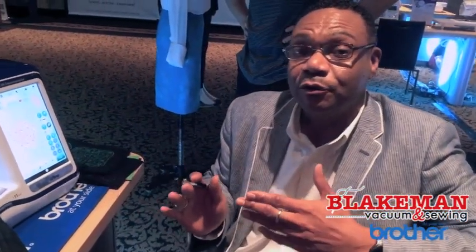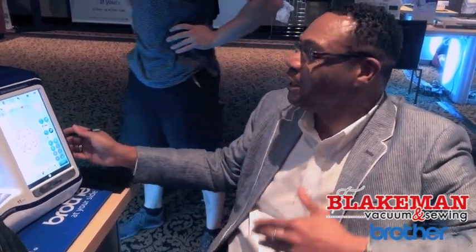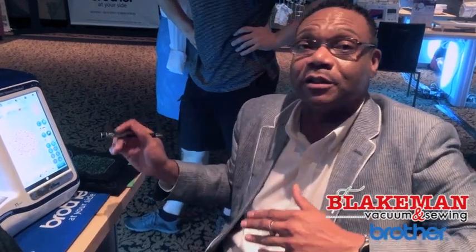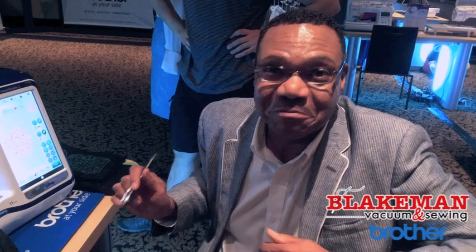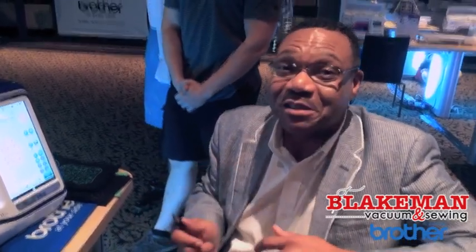There are so many other wonderful new features including the new Wi-Fi capabilities. The Wi-Fi capabilities will allow you to go from the cloud to our BES software program and directly to the ScanNCut2. Please see your dealership so that you can come in and explore all these great options — you're going to be so impressed.